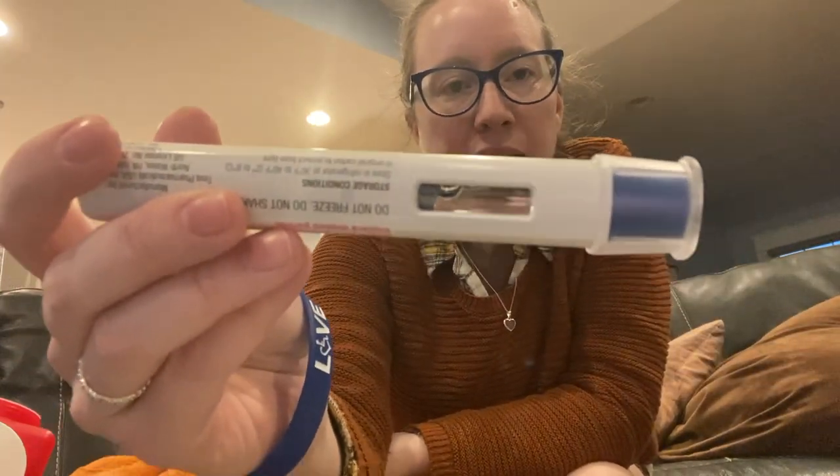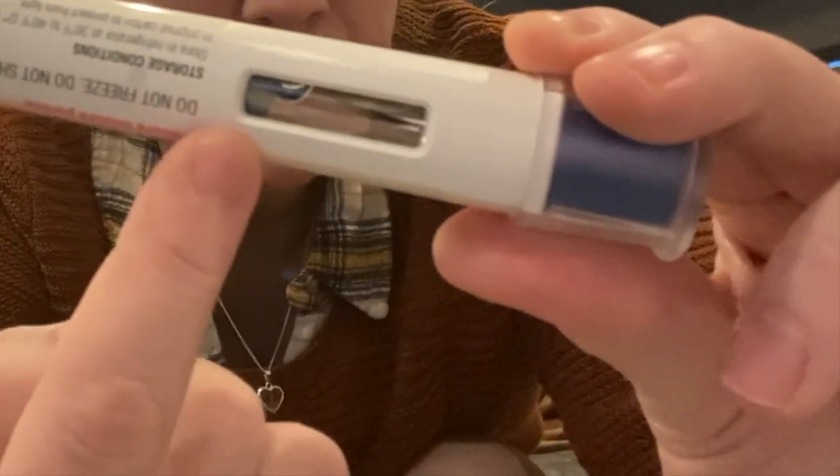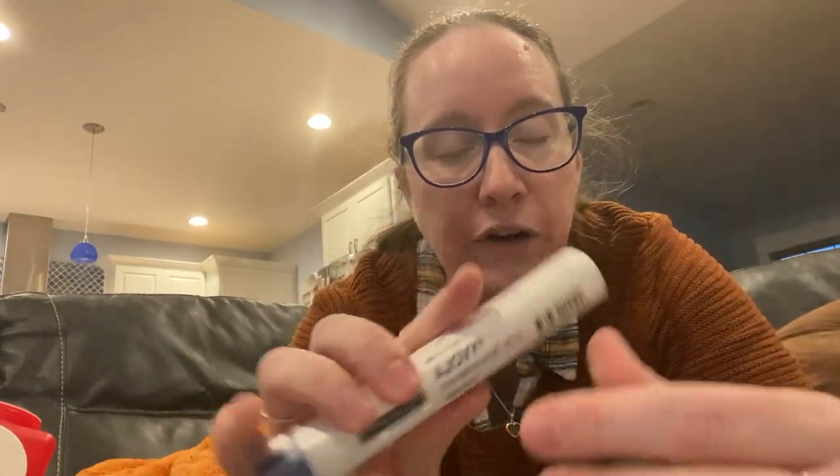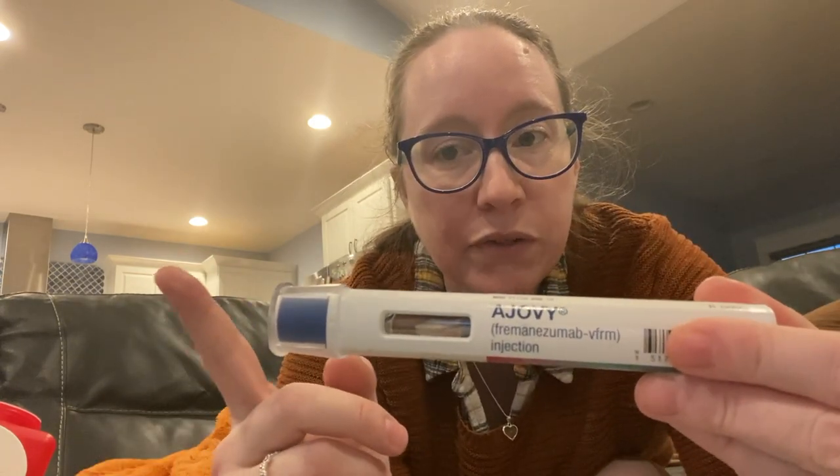It has the same pre-injection instructions: make sure the expiration date is correct and everything looks clear. When I give myself the injection, this gray stopper is going to come down — that's the medication going into my body — and then there's a blue plastic indicator that comes down to show all the medication has been pushed out. What's different with Ajovy versus Aimovig is the click sequence: when I depress this into my skin there'll be one click, then a second click, and then I have to count for 10 seconds. With Aimovig, I would push, hear a click, wait for the second click, and then lift up at the second click — that's basically a muscle memory reaction for me now, so I'll have to fight against it.